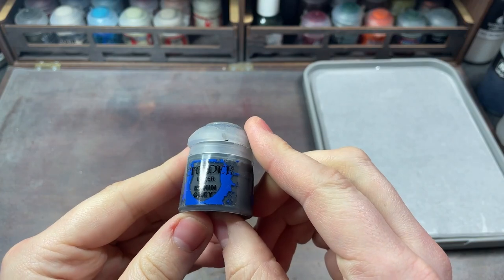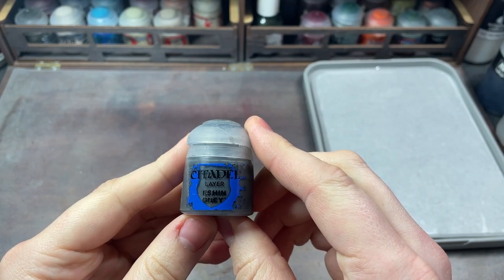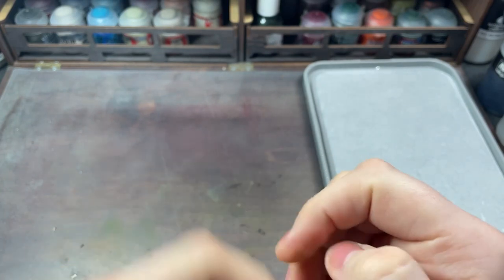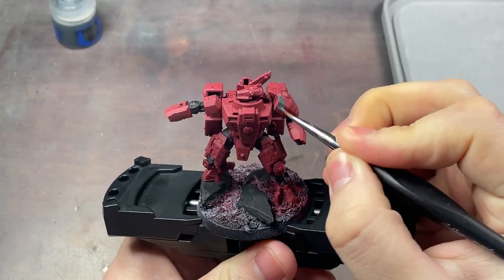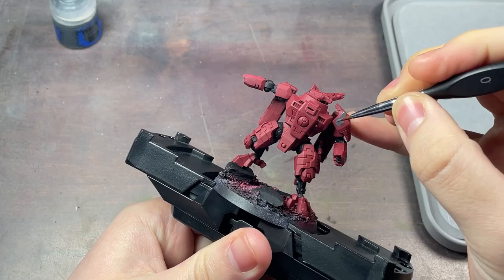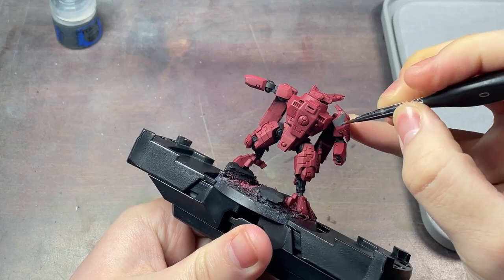Next, I'm going to use Citadel Eshin Grey. This is used to paint select areas of the armour. I'm not picking any specific areas to start with — I'm just picking areas I think will help break up the red armour.